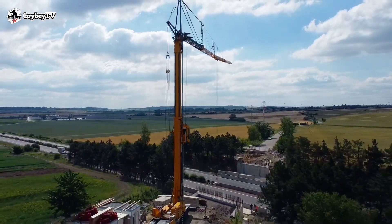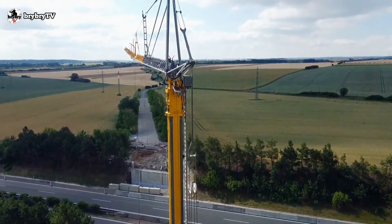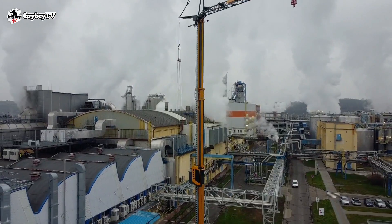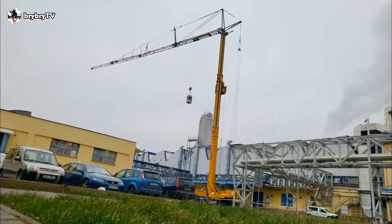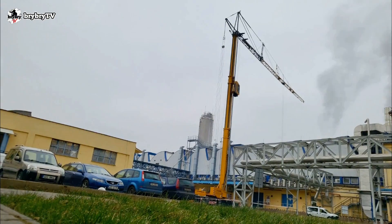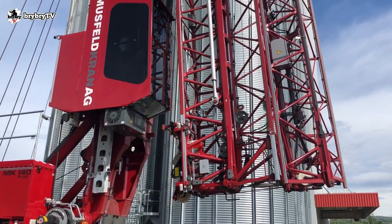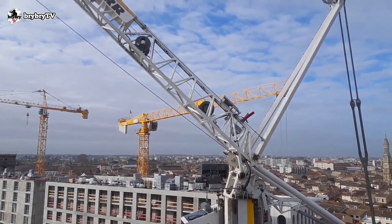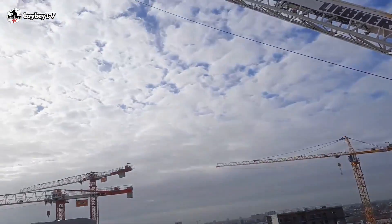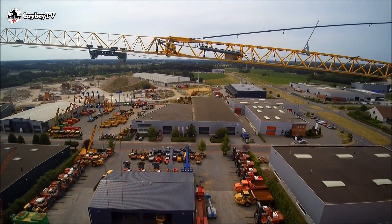The MK140 is equipped with a 3-meter minimum standard boom, up to 58.5 meters maximum standard boom. It has a 43.3-meter tower height, reaching a 39.9-meter maximum hook height. On a luffing jib position at 70 degrees, the maximum hook height will reach up to 94.4 meters, and it has a maximum hoisting speed of 100 meters per minute.